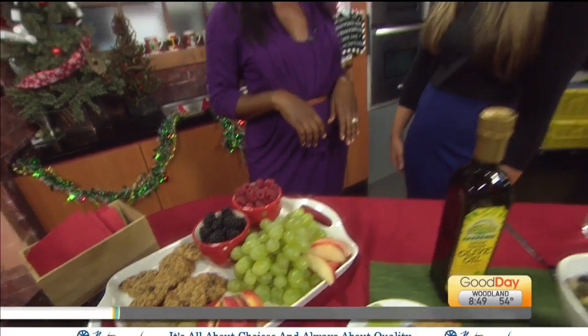We're going to link all the information to our website, GoodDaySacramento.com, under Show Info and today's date. Those Brussels sprouts? Oh my gosh, I might have to try those. So good — love Brussels sprouts!